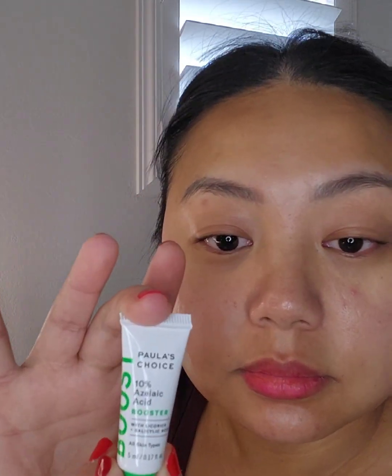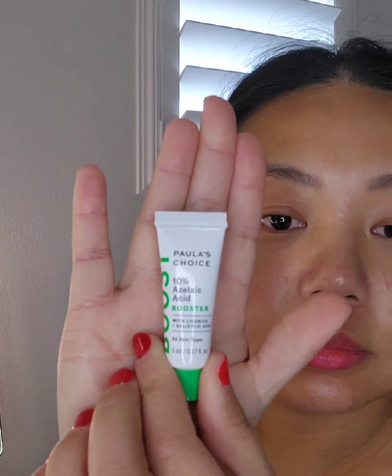I'm going to start off with the Paula's Choice azelaic acid booster with licorice and azelaic acid. I'm using this due to the acne that I've been having around my chin, my cheek, and my brows. So I'm going to rub it all over.